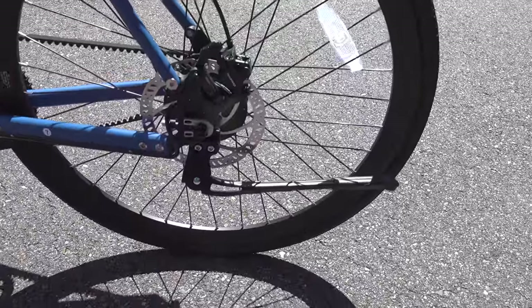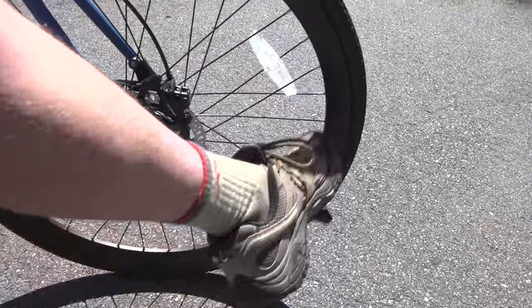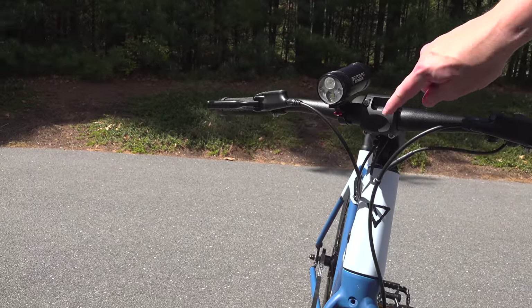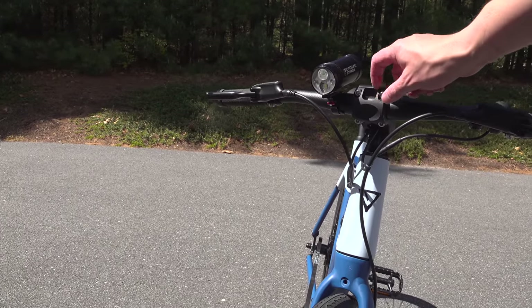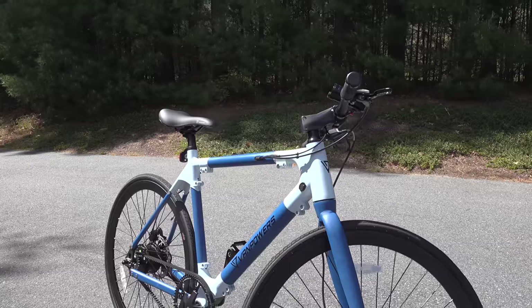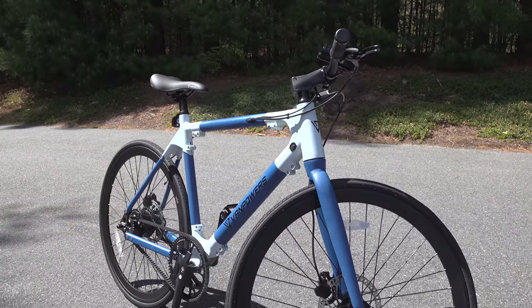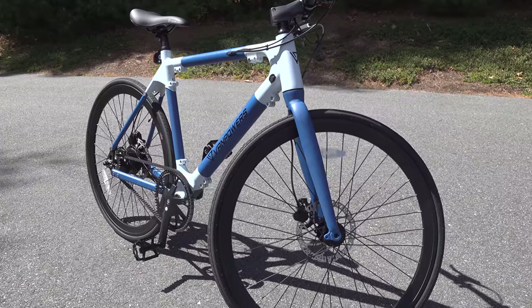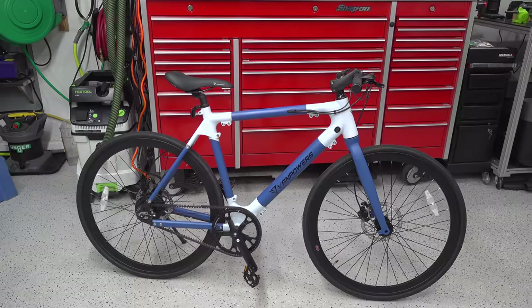You've also got a kickstand included with the kit, which is a really handy feature to have, but one thing that's missing is they didn't include any type of headlight. The one you see on the handlebars was one I added. Where I live I'm in the middle of the woods and I like a really bright light, and I've never found any bike from the factory that came close to what I wanted, so it doesn't bother me to stick one on the handlebars.